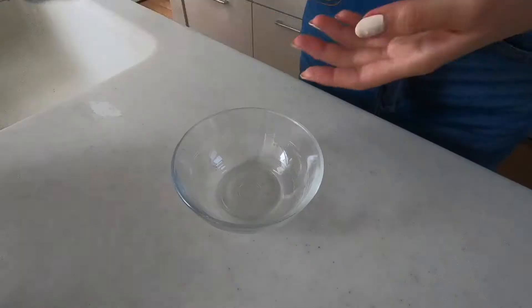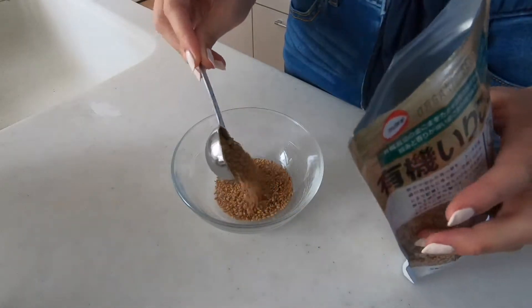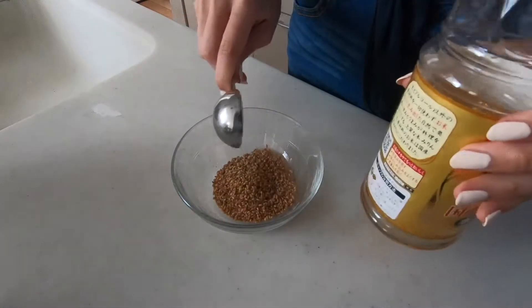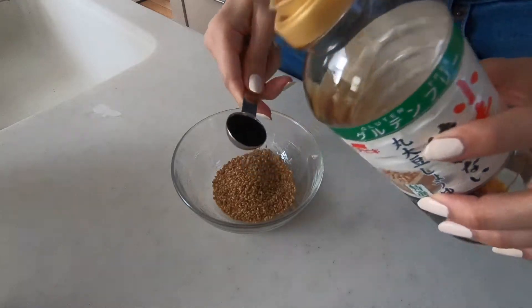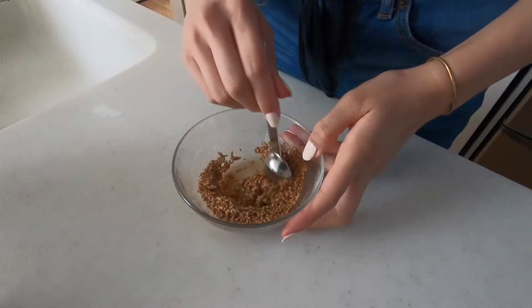Meanwhile, we'll make the sauce for the namu. Add two tablespoons of sesame seeds, one teaspoon of mirin, shoyu, and agave syrup, and then mix it all up.